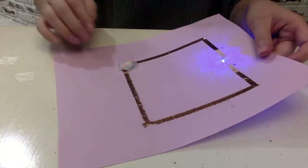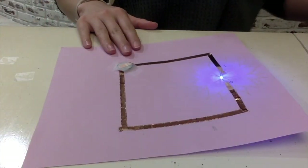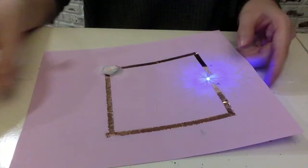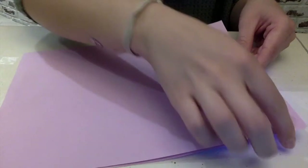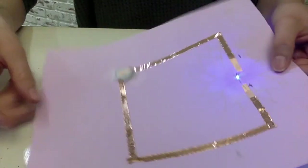And then you have your very own light up card! You can just take the battery in and out. If you want this card to not show the back, all you have to do is grab another piece of paper and tape the edges and you won't be able to tell. I suggest not taping it down so you can take out the battery when you're done with it. I hope you guys enjoyed this video, thank you for watching.